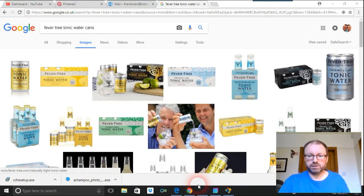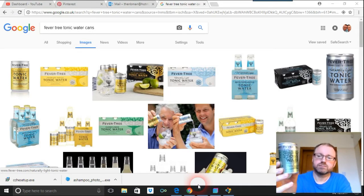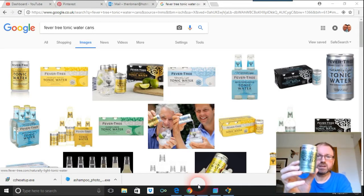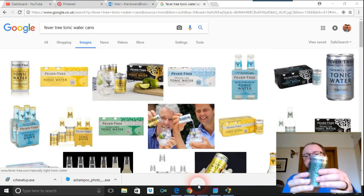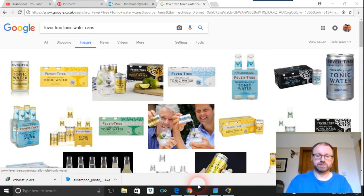This video is about inspiration and how to incorporate that in your Bootstrap Studio projects or any web design projects. I've got a can here which I really like - it's something called Fever Tree, just tonic water basically. What I like about it is the color coordination - this sort of mint green and silver.